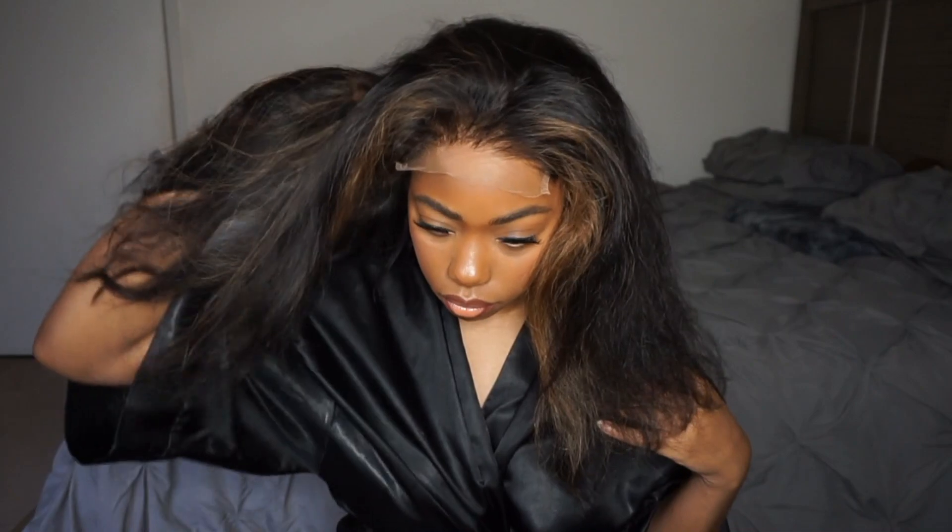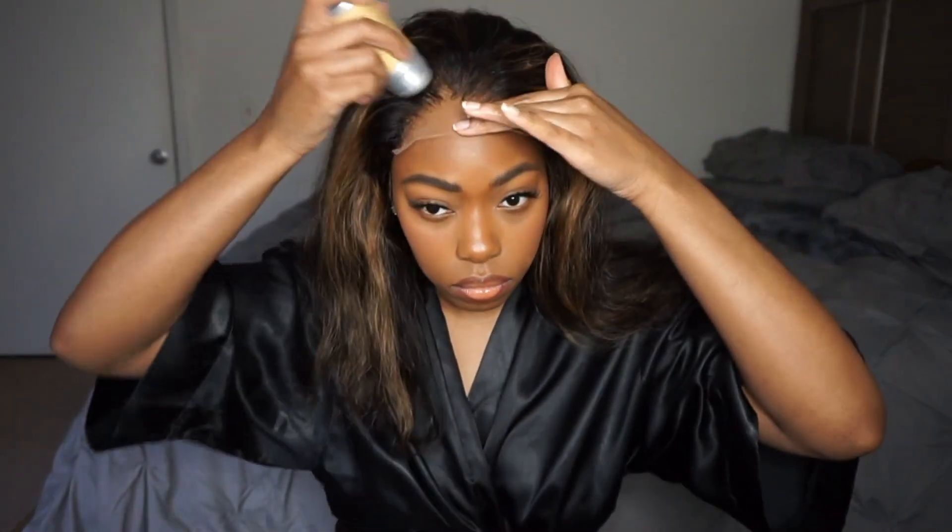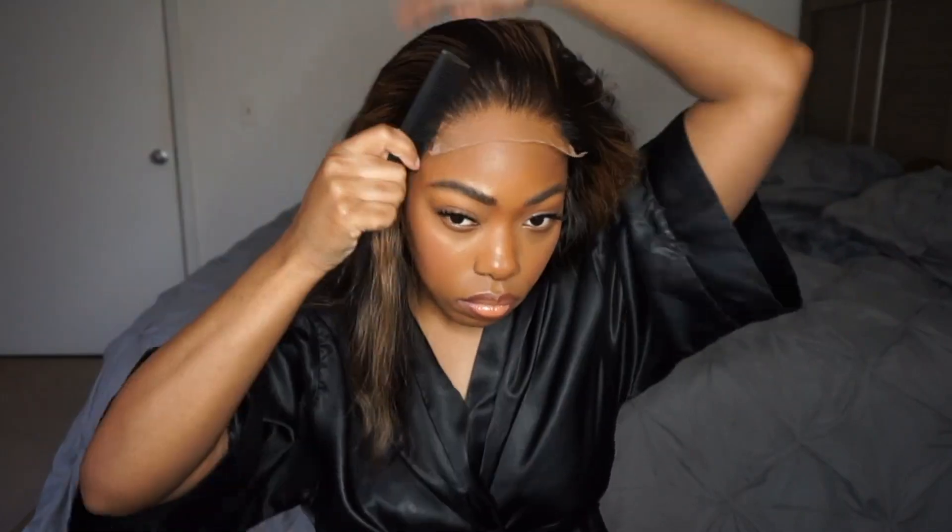By the way, the wig is 150% density, and it is 12 inches. So throughout this tutorial, I'm going to give you guys multiple close-ups of this lace, because I really want you guys to see why I am obsessed with Love Me Hair. Every time I get a wig from them, I'm super excited, because I know I'm not going to have any issues, and the wig is always easy to install.